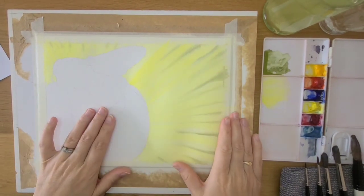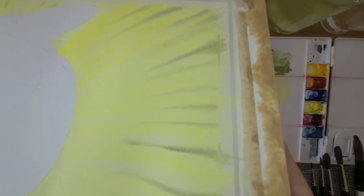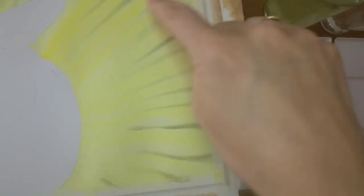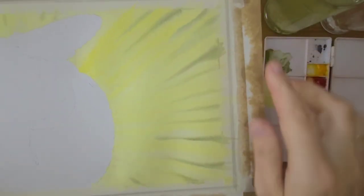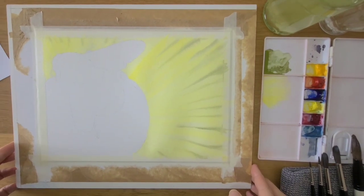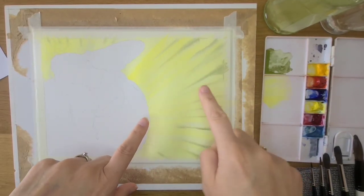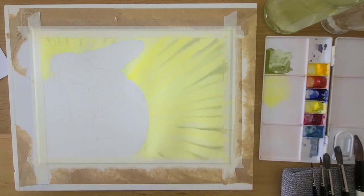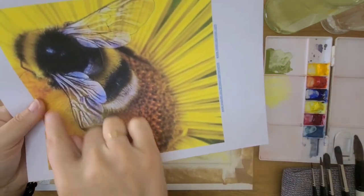That's drying off nicely. If I tilt it you can see it has buckled a little bit because that area was very wet while this area is dry — there's a bit of an arc going on, but that's okay. If you find that because you've used a lot of water you start getting little peaks and troughs, don't panic — we can still continue. What we're going to tackle next is the salt resist in the centre.